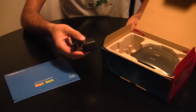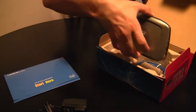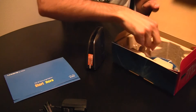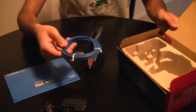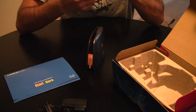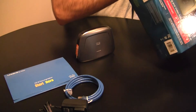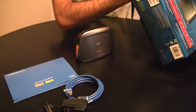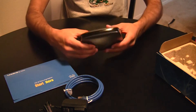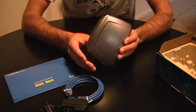Other than that, inside the box you've got your AC adapter and of course the actual network bridge itself. And then in the bottom of the box it does come with some Ethernet cable. This looks like it's Cat 5e, because I think this device only has a 100 megabit fast Ethernet connection. So despite it having wireless N, it only supports 100 megabit for the Ethernet.